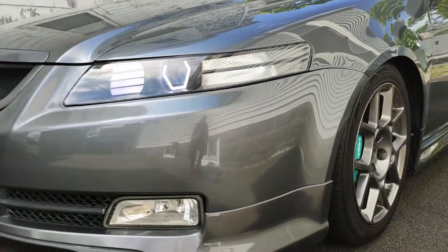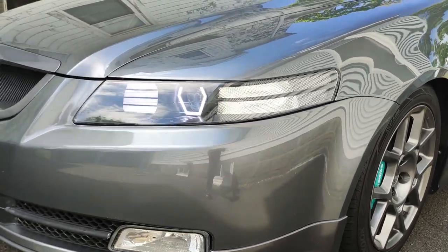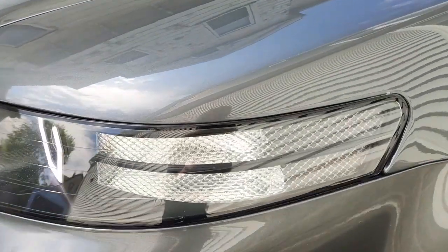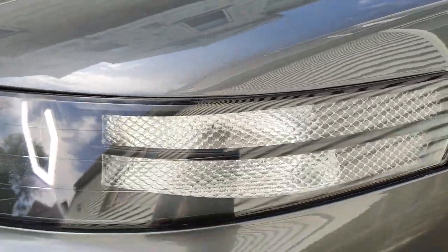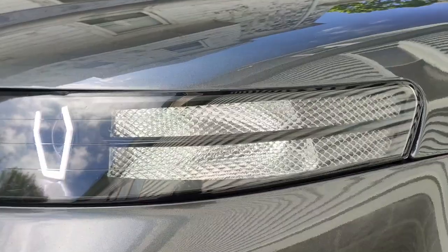Here's the driver's side — kind of hard to tell but you do see it. Let me get a little closer. It's kind of hard to tell, the camera doesn't do it justice, but you can see it though.